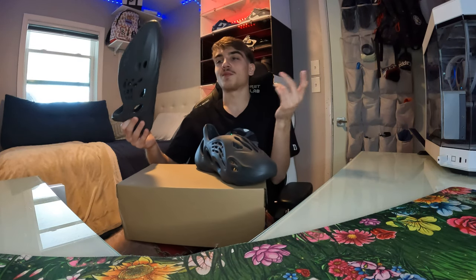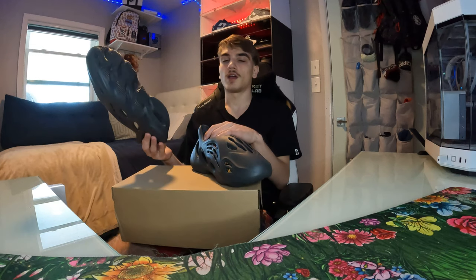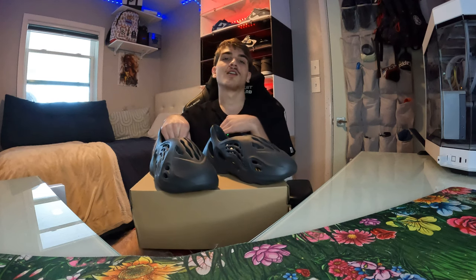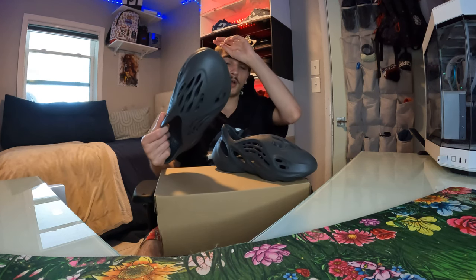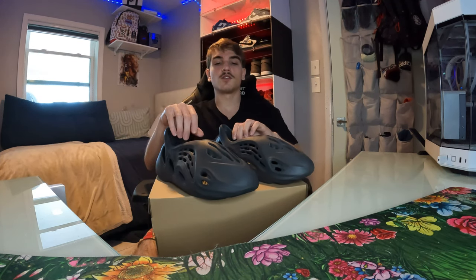These were made in China. I know people wonder about sizing because the sizing can be different on foam runners — the ones made in India versus the ones made in China. They fit kind of snug, not gonna lie. Foam runners do fit a little small. I'd say true to size, but I'd either say go a size up if you're worried — can't go wrong with going a size up, but you also don't want them too big. So probably true to size, but if you feel a little snug, go a size up.